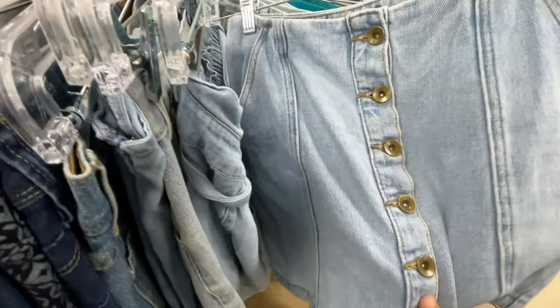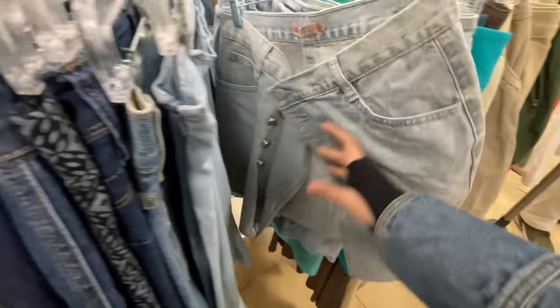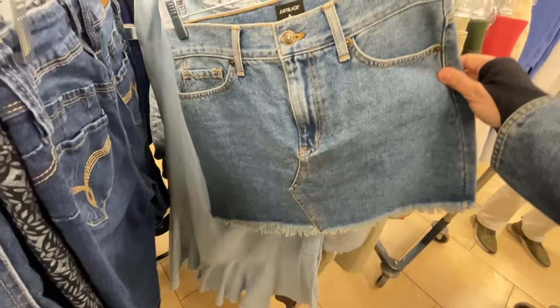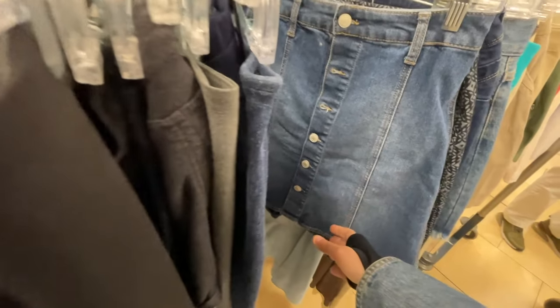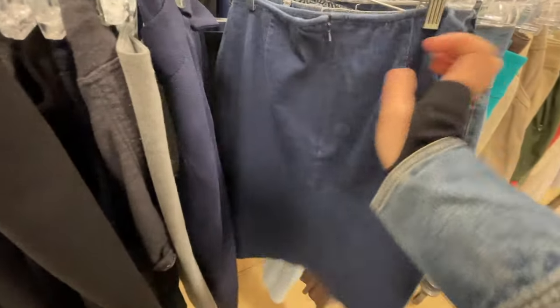Next up is women's skirts. Outside of finding really cute details like a button placket you could apply to something else, I have found so many great maxi skirts that I've been able to turn into dresses. I'm a mid-sized girl, not super small, and I could even turn a maxi skirt into a dress — granted it was backless, but I was still able to do it. It's one of my favorite makes.